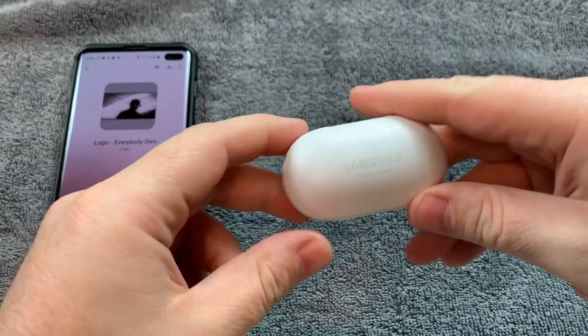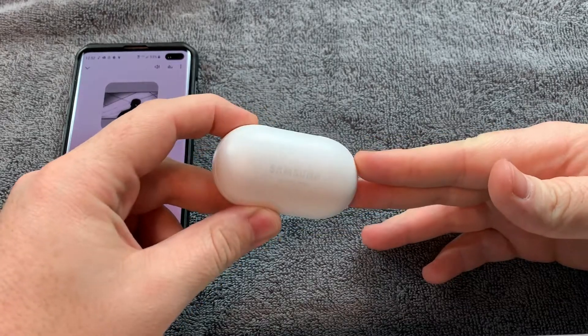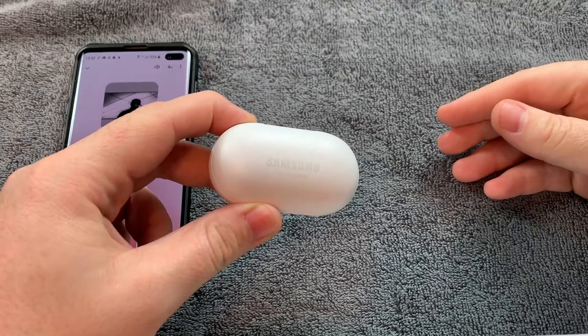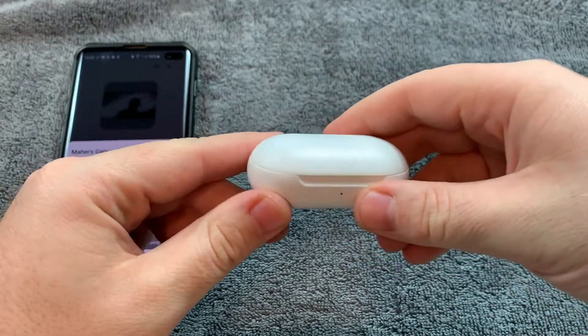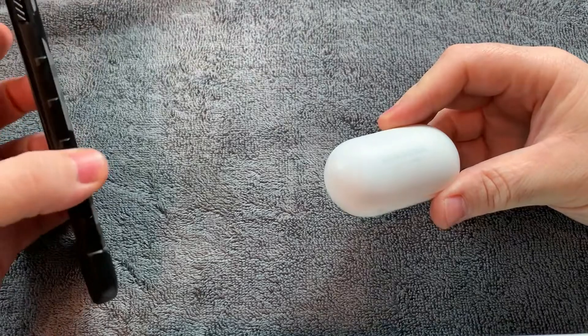They're very light and not falling off my ear, which is the most important part for me — because I can never get any earbuds to stay. That's why I usually use ones with a cable. I didn't want to get too much into the sound because that's something very hard to explain — what I hear through my ears versus yours. I don't think it's fair. In terms of quality and build, they seem very well made. The sound seems okay; it's nothing from another world.